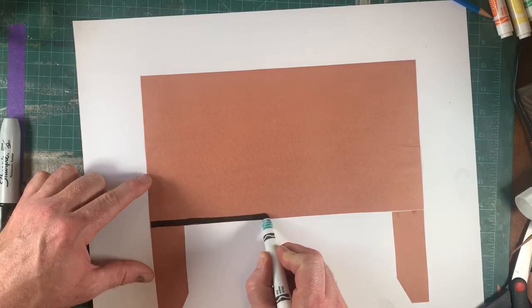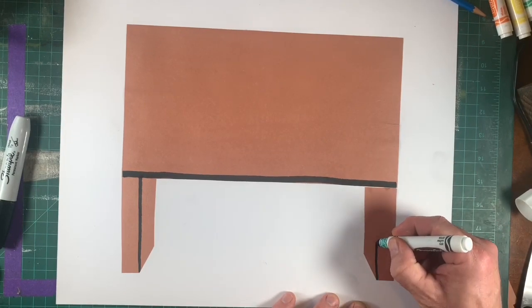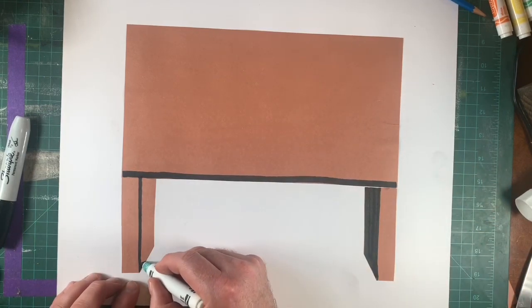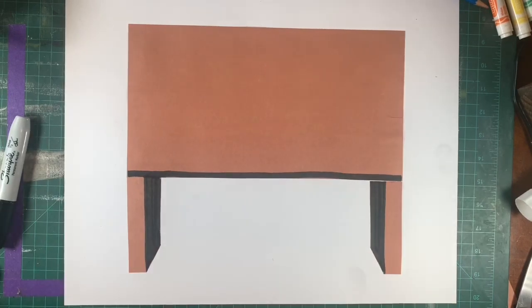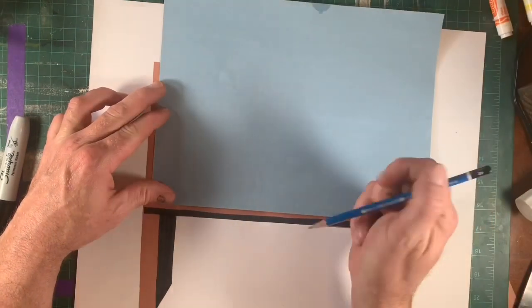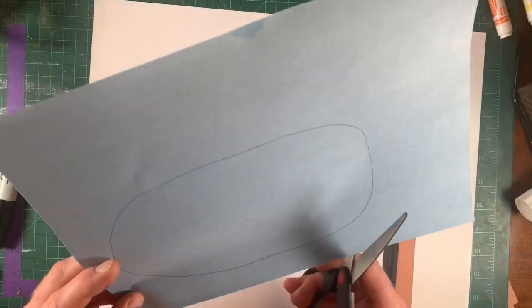I am just going to add some shadow here. Again, we're making a collage, but you can go ahead and use markers, pencils, or other things to add some details to your work. Next, I'm going to choose a color and just create a plate to set my fruit on. I'm laying the paper on top of my table just to give myself an idea how big I want this plate to be, and then just cut it out.